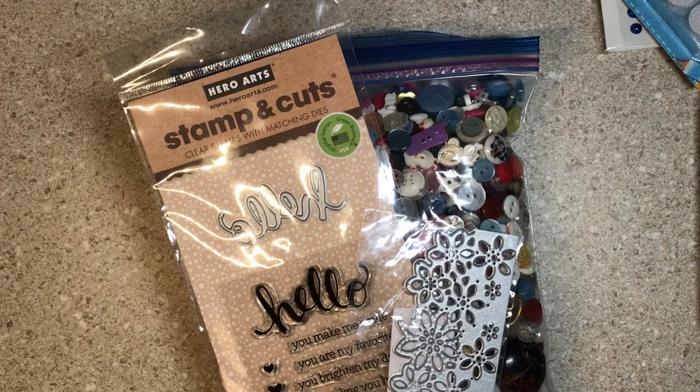Today I wanted to share with you some happy mail that I actually received from one of my local friends, and a Dollar Tree haul.